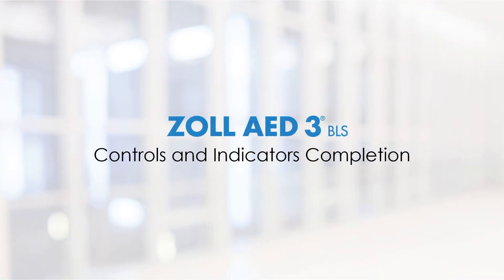You have completed the module that guided you through the controls and indicators on the AED-3BLS. Continue to the pad options module.